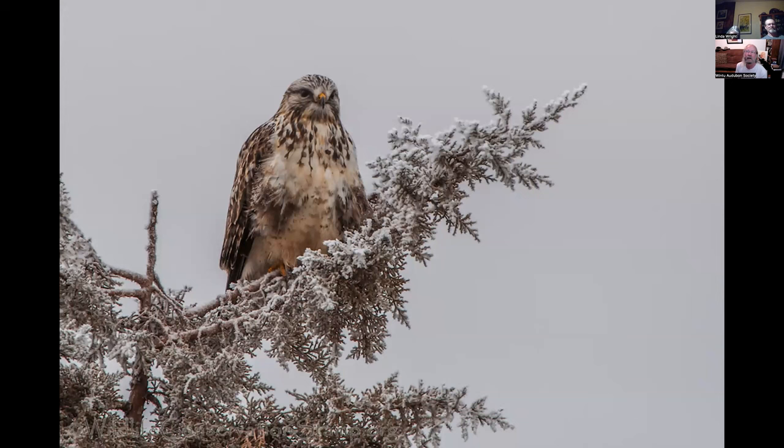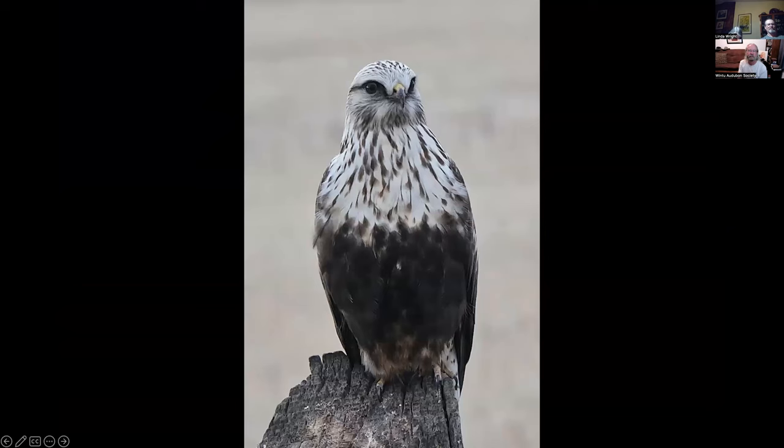This is a male adult light morph rough-legged hawk at Fall River — one of my all-time favorite photos. I put this on Christmas cards. We got it at the Fall River Christmas bird count. This is also a rough-legged hawk but an immature female — the immatures have a lighter, very white head and an extensive black belly patch, so I figured this was an immature female. Very pretty bird.